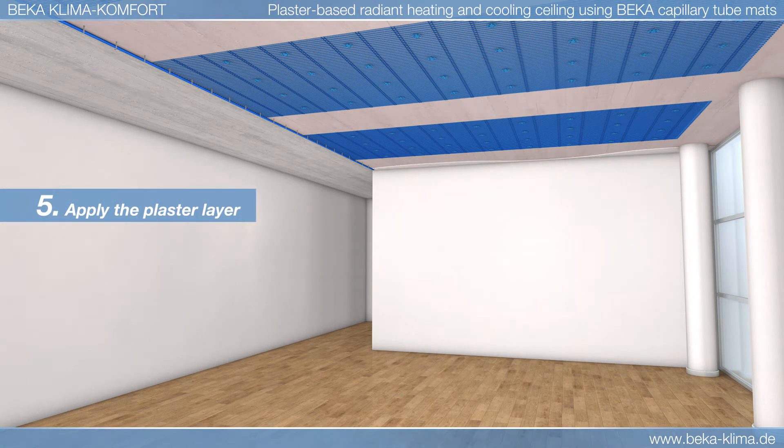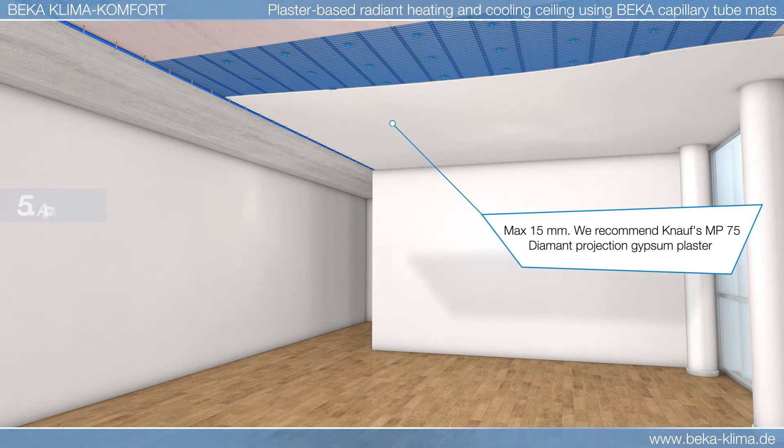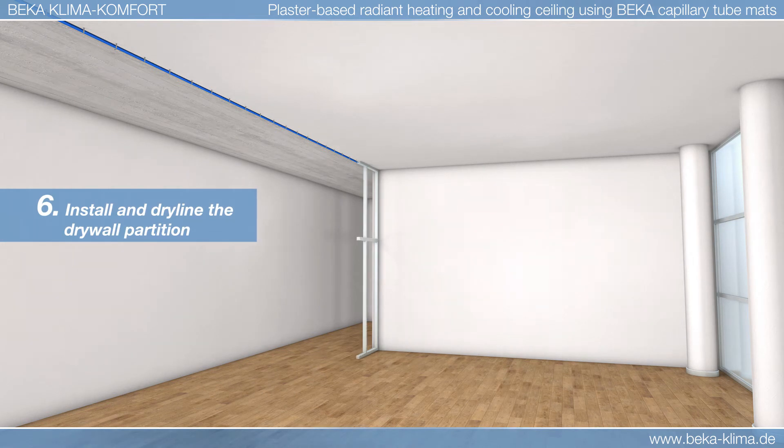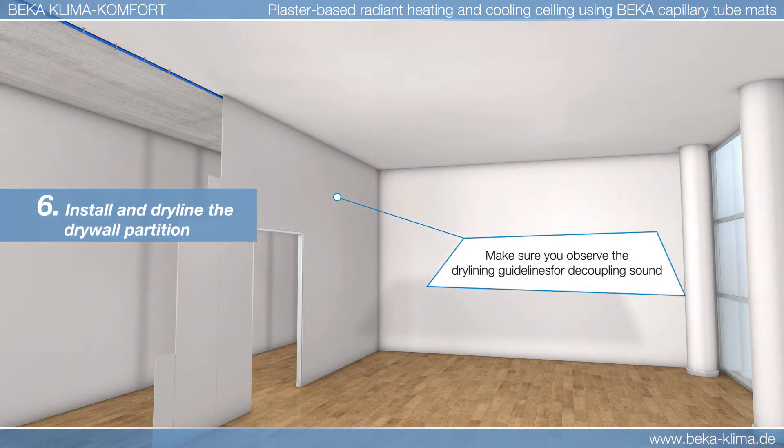The plaster layer is applied as thinly as possible, ensuring that it extends across the hanger bolts. The drywall structure for the corridor partition is then installed and fixed to the hanger bolts.